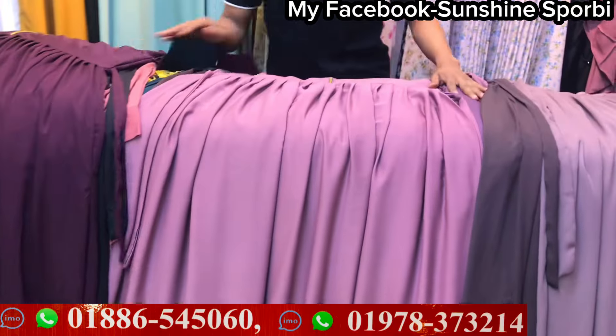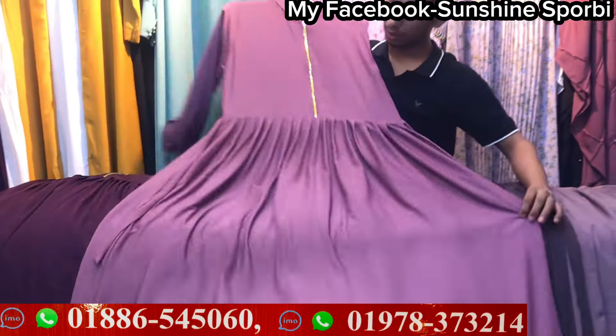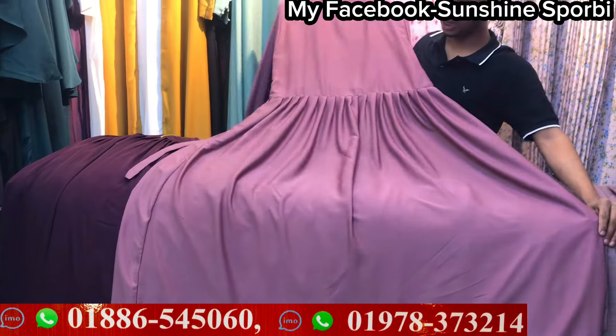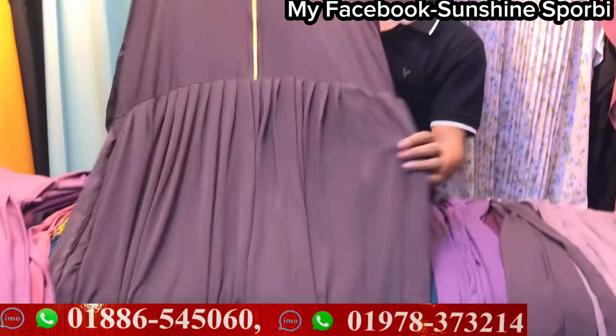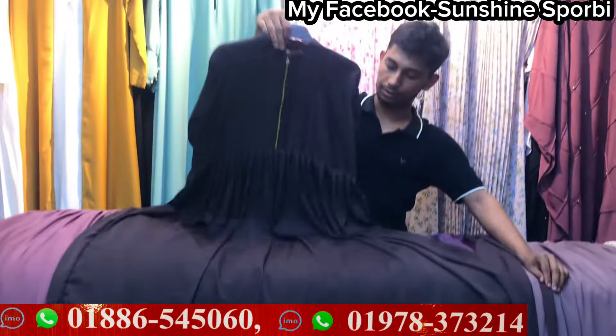If you want to make a new business, you can conduct it. This is a beautiful note color. The price is only $1,000. If you want to make a new color, this is a dark coffee color. This is a beautiful color.